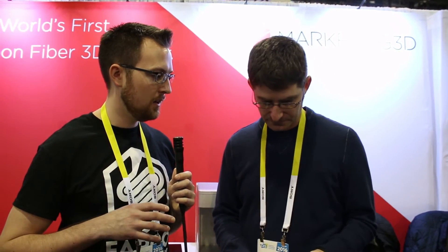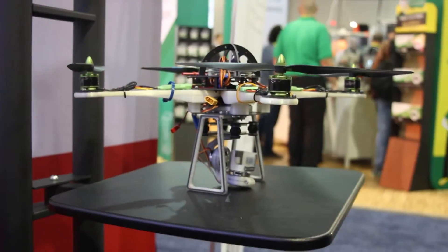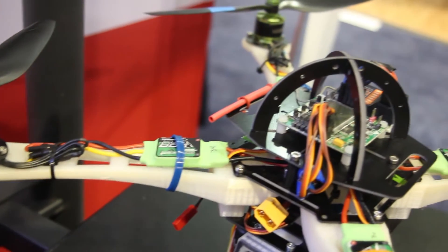What kind of customers are using this printer? It seems like a very different type of user than someone who'd get a basic FDM printer. Mostly businesses — maybe 90% businesses — and hardcore hobbyists. That tripod over there is a 3D printed carbon fiber tripod, better than anything you can buy. If you're obsessive about having the world's lightest tripod, you'll buy our printer and print one. We're also big with quadcopter builders — carbon fiber's strength-to-weight ratio is perfect there. Some people just need strong parts like black aluminum, and others specifically want lightweight carbon fiber for quadcopters where weight is everything.